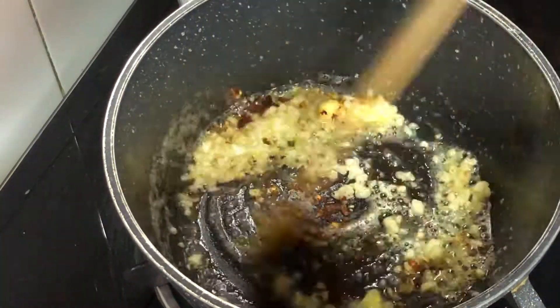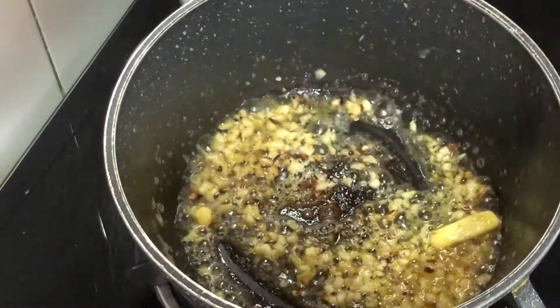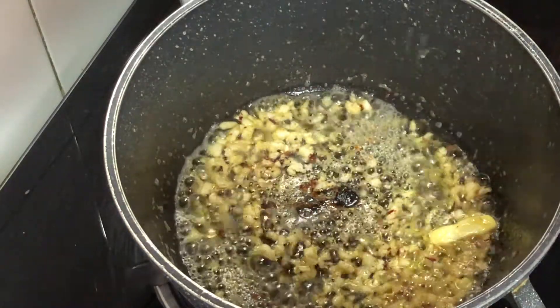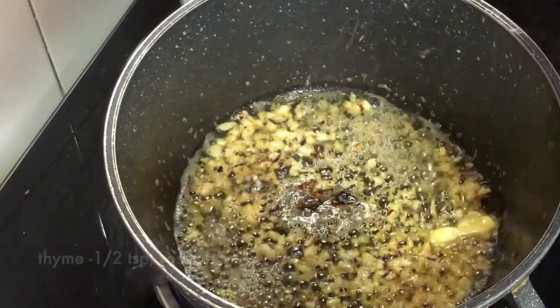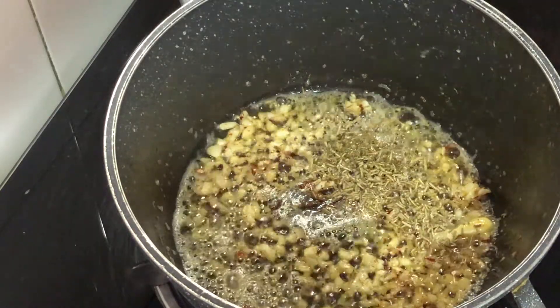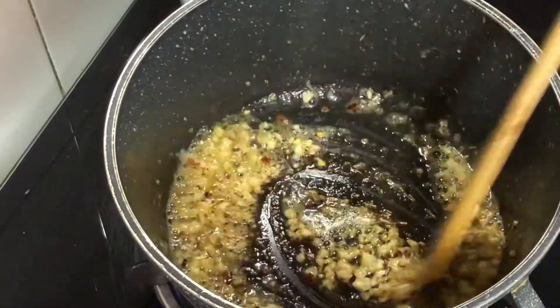Add just a little bit of chili flakes because this is more on a plain cheesy side rather than spicy, but you can adjust the seasoning according to your taste. Now I will add thyme, rosemary, and parsley — I have added 3 dried herbs, half a teaspoon each. I will add them all and mix them.